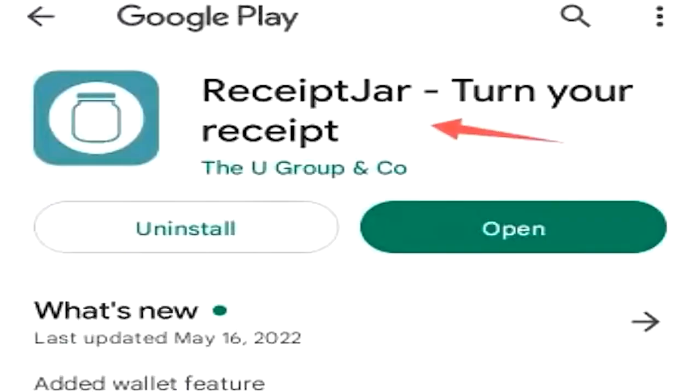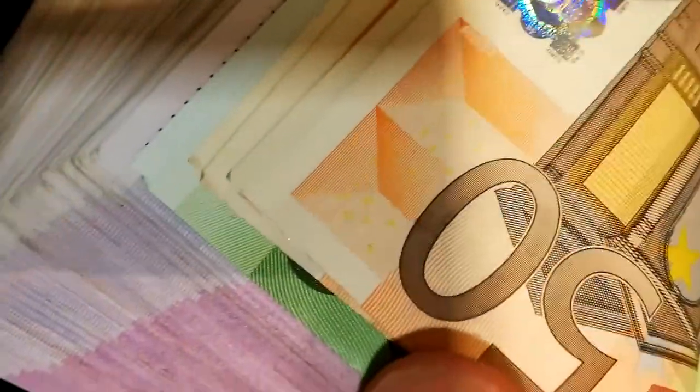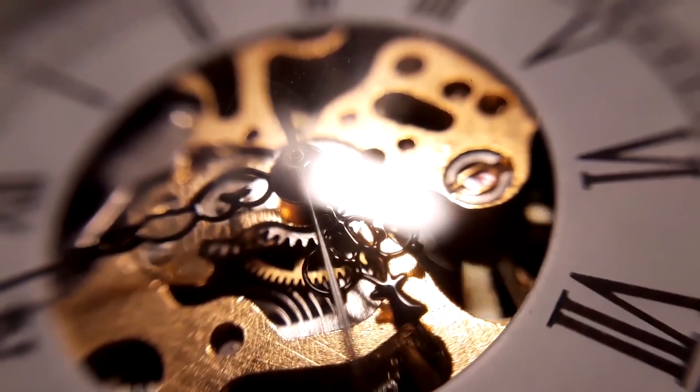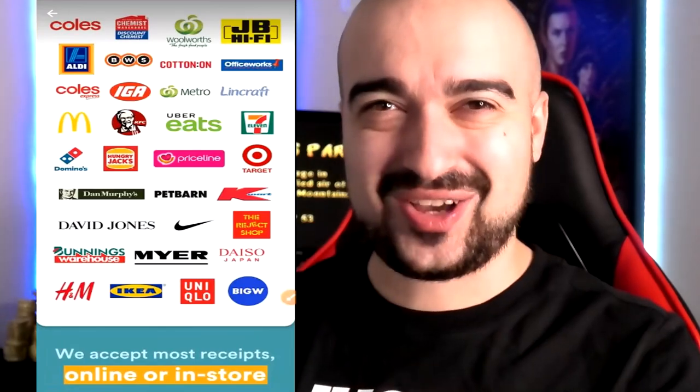Hi everyone, Vince here. Welcome to my Receipt Jar review. Receipt Jar is promising that you can turn your receipts into straight up cash, and on today's video I'm going to go through and give you my opinion on if I think it's actually worth your time or not. I hope you guys enjoy. Please remember to hit like to help this video get shown around YouTube. Let's kick this off.